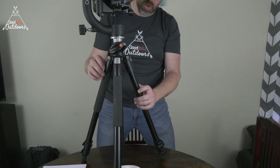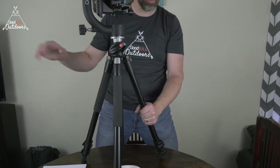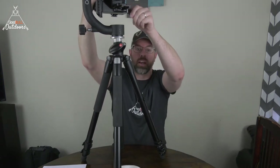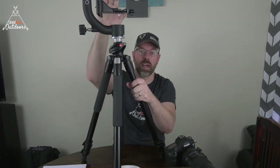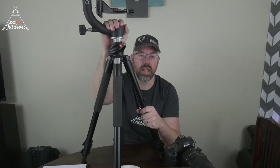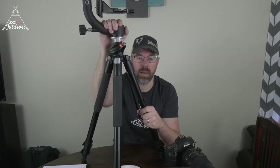We just recently got a second one of these tripods because our other one broke. We decided we wanted to upgrade to something a little more heavy duty to make sure our equipment was safer. The tripod often comes separate from the head. This is a gimbal head and we use it primarily for photography. We also have a fluid head on our second tripod. We have this setup here for photography and the fluid head on the other one set up behind me.